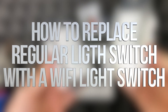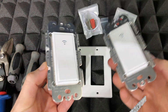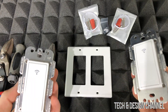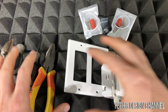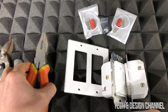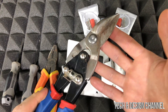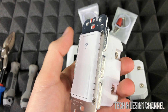Hey guys, in today's video I'm going to teach you how to install these smart switches on your wall. Even if you're watching this for another brand, it's pretty much the same thing for all of them. To get started, you'll need screwdrivers, something to strip wires, and something to cut wires with.